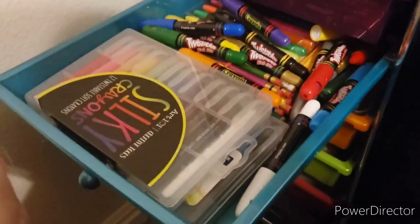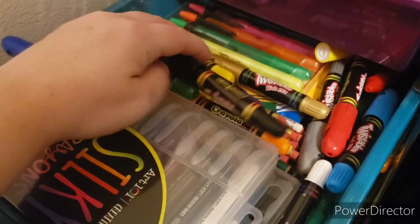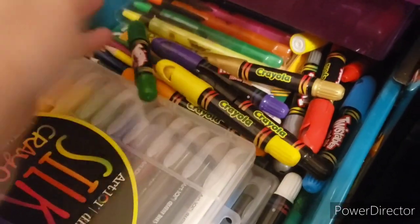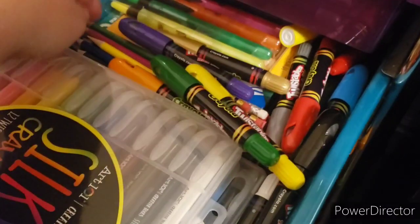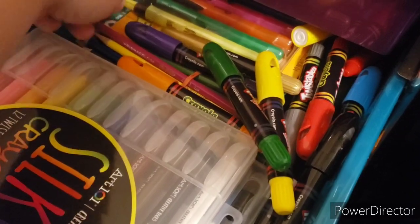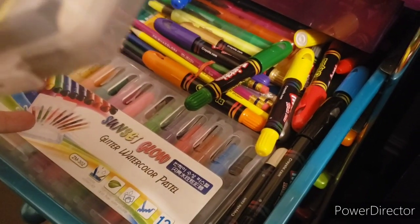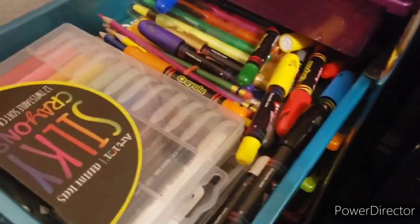This next one houses all my silky crayons — except I did put some highlighters in there, and some Crayola doodle markers. It's kind of like a messy drawer. I have some Prismacolor Color Erase colored pencils in here as well. And this is my silky crayons — those ones are glitter watercolor pastels, which are gel crayons as well. So that's kind of what's in that drawer.